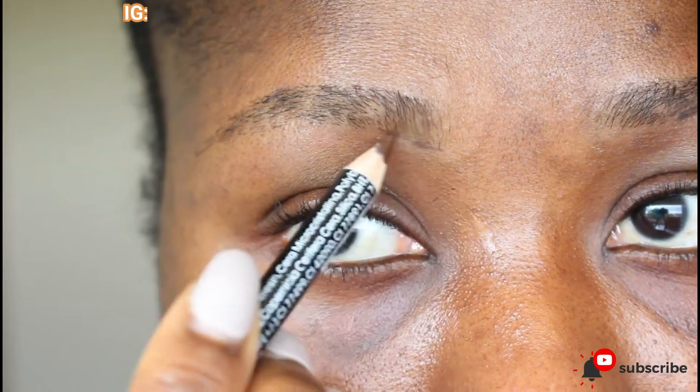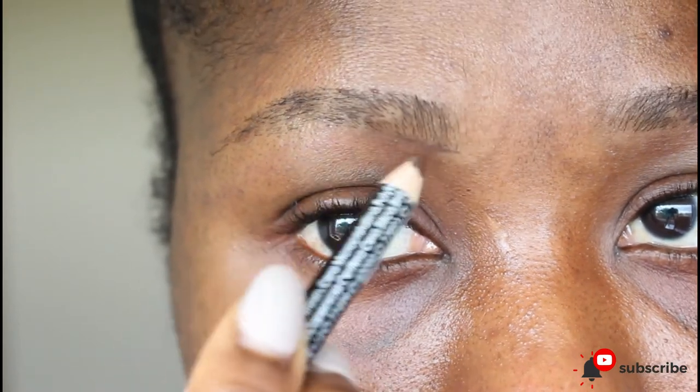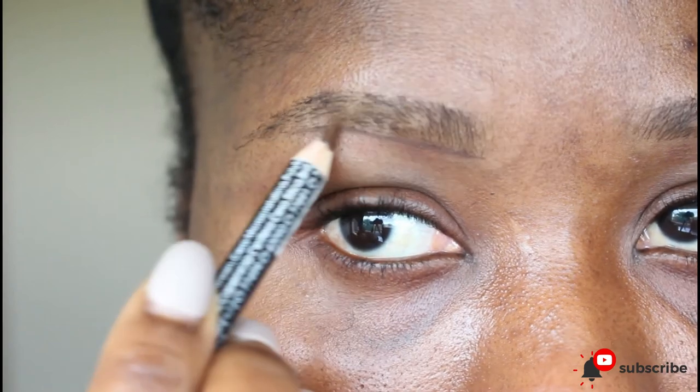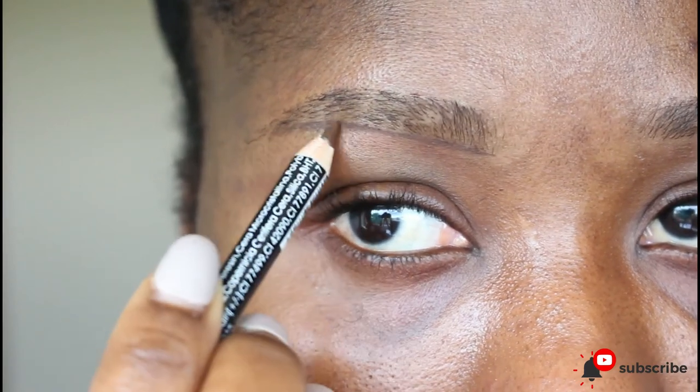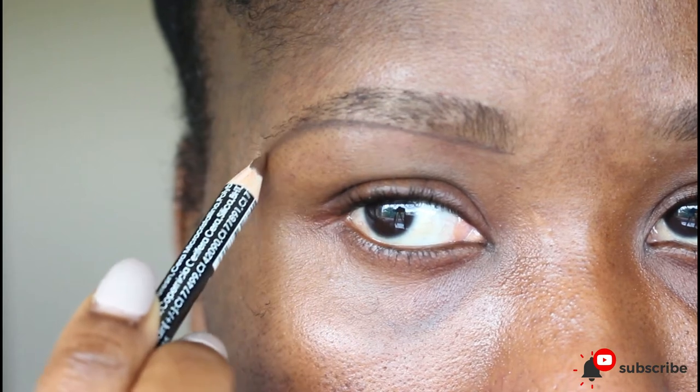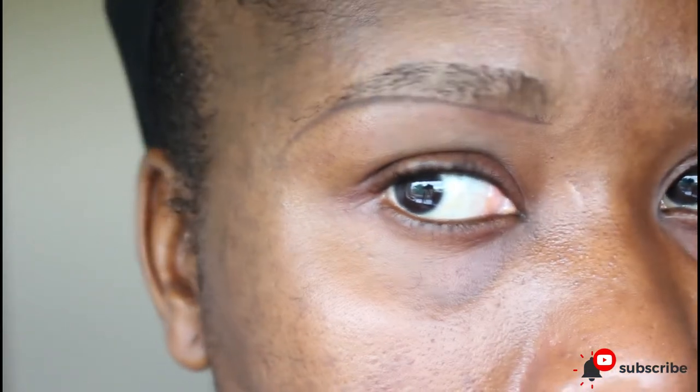Now get your well-sharpened pencil and start with very light strokes, drawing and tracing your eyebrow all the way to the tail, trying to give it an arc towards the arc bone and down to the tail.